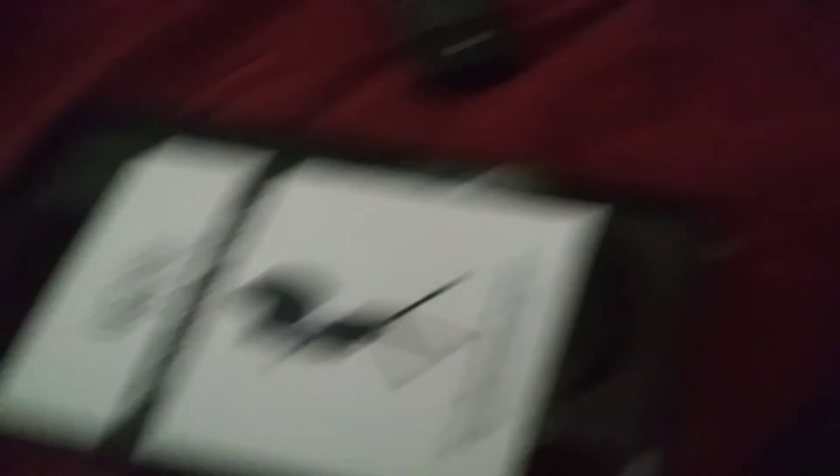There we go, that one didn't take as long. Let's see what we got here. Service card, instruction manual — good, good, good. It's always good to have an instruction manual. And the microphone itself — woo! I already likey.